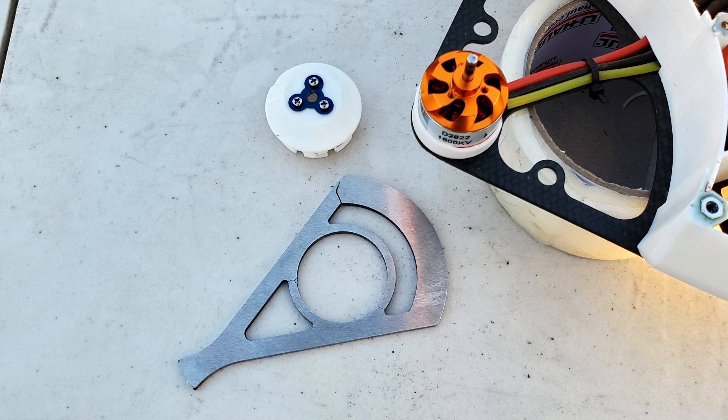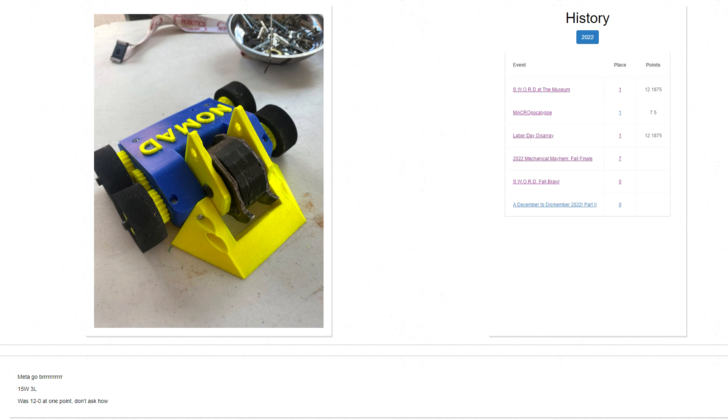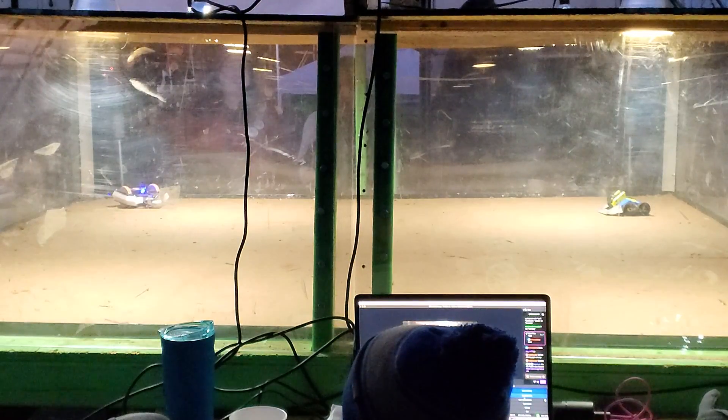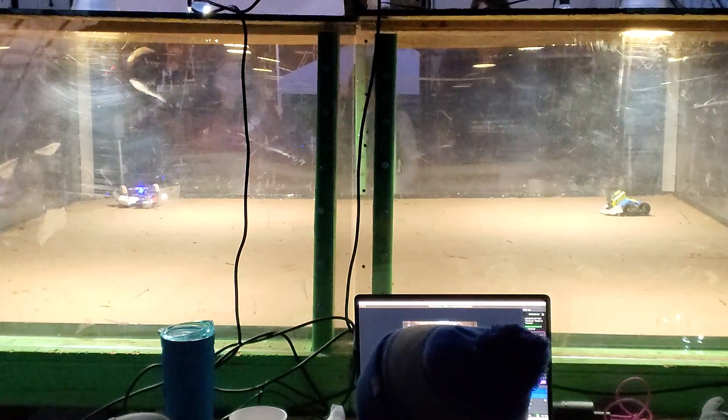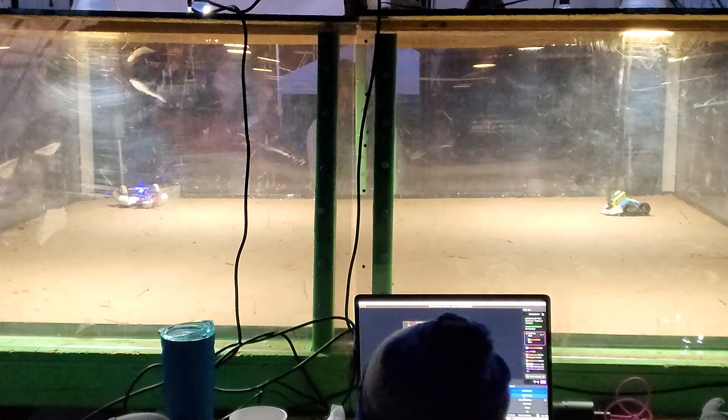My next fight was against Nomad, the winner of the last tournament I attended. Nomad is a vertical spinner with a floor-scraping wedge, and his robot's description is 'Meta go brrrr,' which is pretty great. Even though I knew that my tool steel weapons were probably a bust, I wanted to try them one more time to get more data. Let's see what happens.